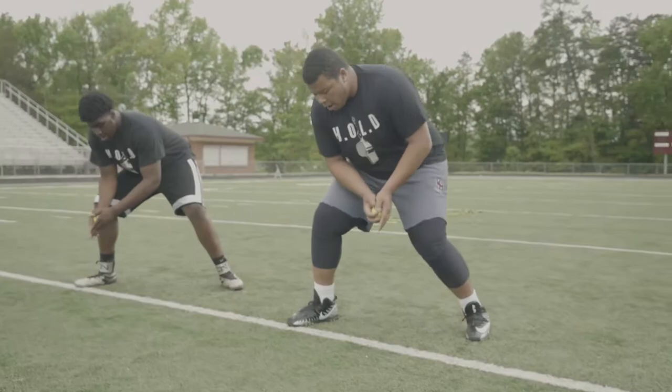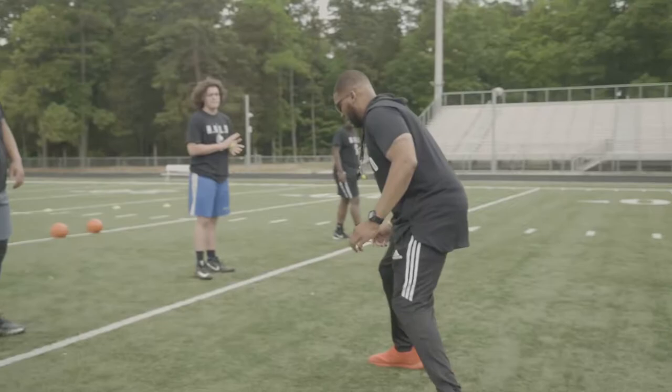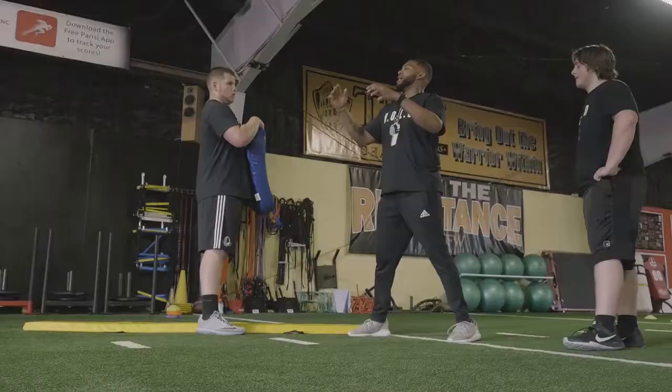Set. Stay down. This is an example of a drill we'll use to get out of our stands fast, keeping our weight opposite of the direction we're moving. We want to have great posture, good stance, and active hands. I don't want to have this knee extended — keep a bend in that. So from here, if I need to transition back inside, I'm good with it. You got me? Go again.